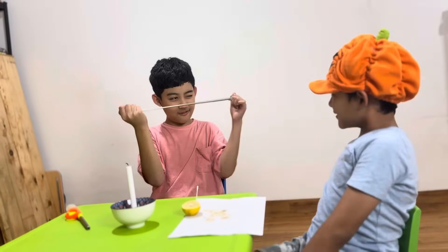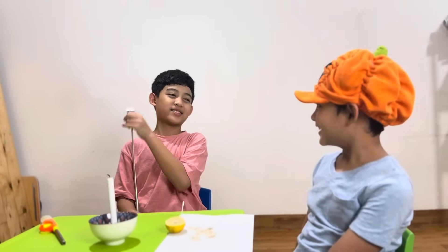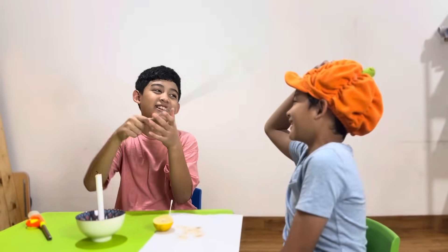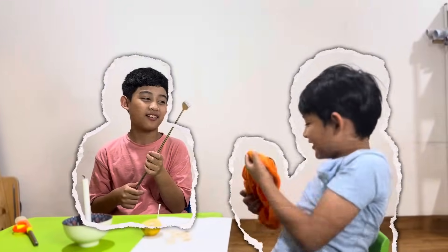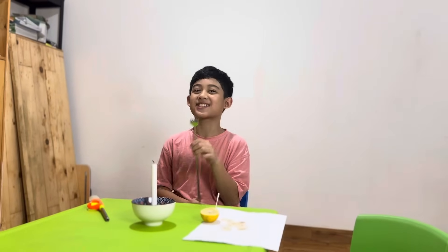Wow, that's so cool! Whose trick was cooler — mine or yours? What do you mean I'm a pumpkin? Look what you're holding — what am I wearing? Don't forget to leave it in the comment section. Bye!